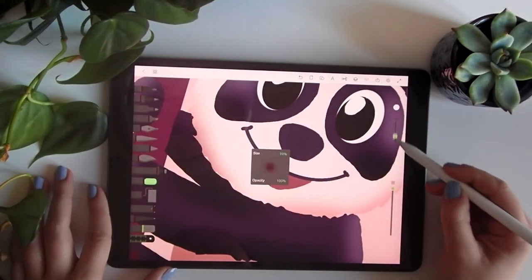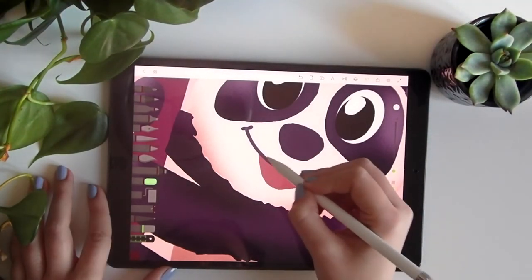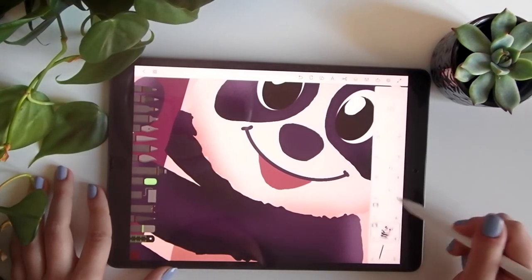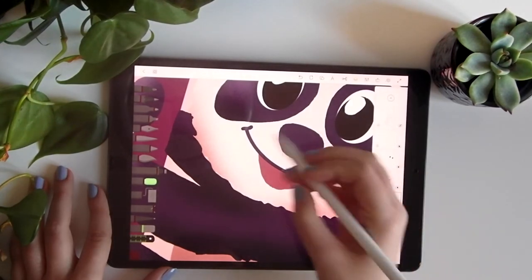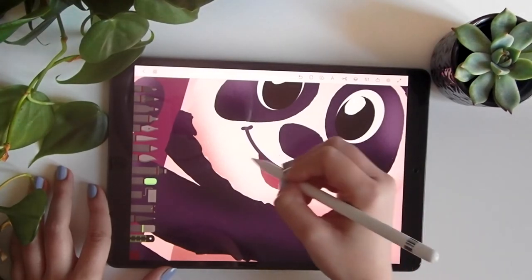We'll use a smaller brush size. When you're not drawing anything, it's because you're on the wrong layer — you have to be really careful with this.